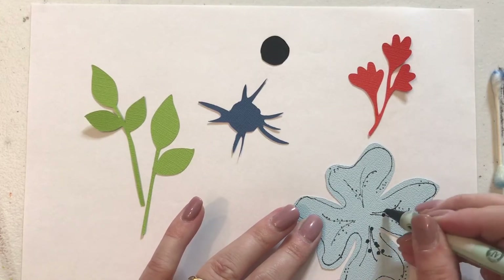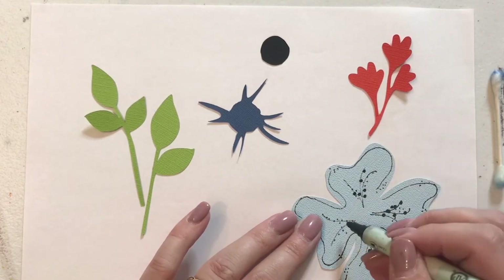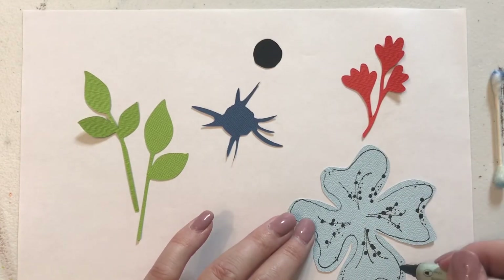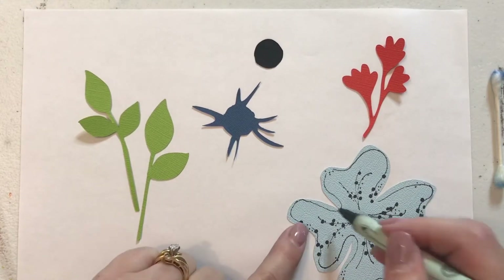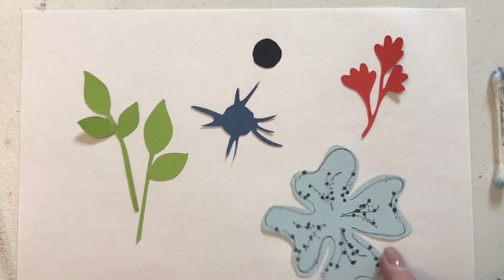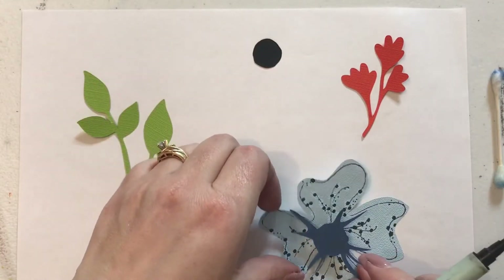We're going to do it real heavy where the veining is. A lot of times I tell you guys to skip around so you're not being too perfect and you're getting three dots here, two there. I would really recommend that, especially if you're new to doing the whole dotting thing. Okay, that looks pretty good to me.